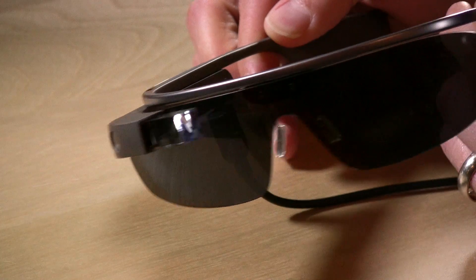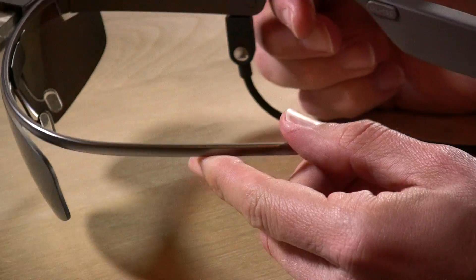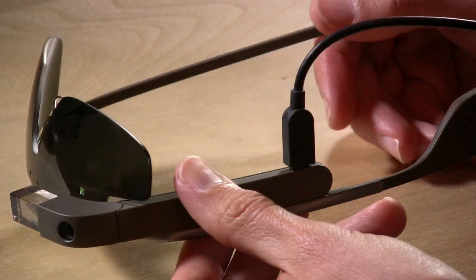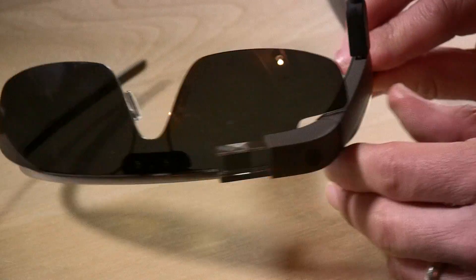I have it on right now with the sunglass attachment. This is one of the freebies that they threw in with it. It's very well constructed, and it better be for $1,500. I'm actually on the fence as to whether or not I want to keep these things — I have 30 days to try them out and decide, otherwise I can return them for a full refund.